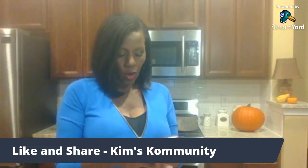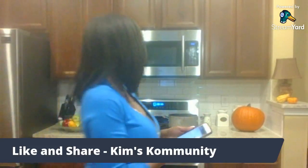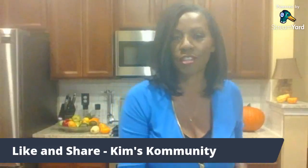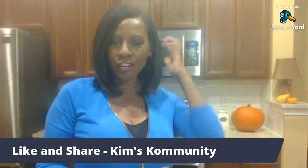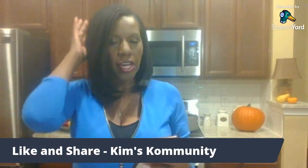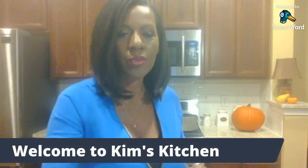Hello and welcome to Kim's Kitchen! We're doing something a little different today. Please like and share on all of your platforms to let folks know we are on. We're going to cook a few warm dishes because it is getting cooler outside.